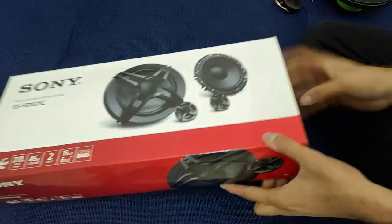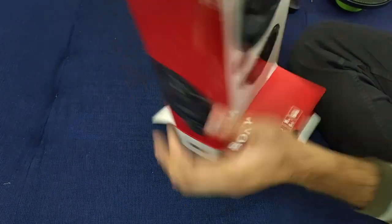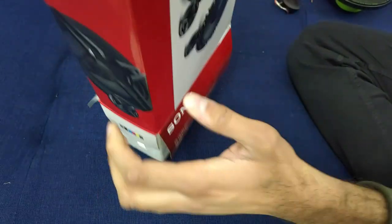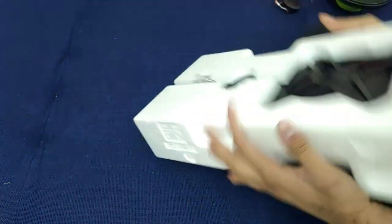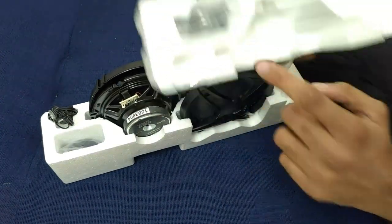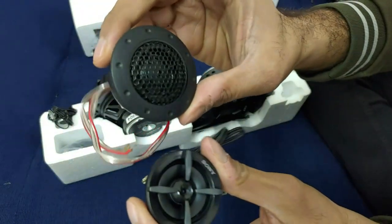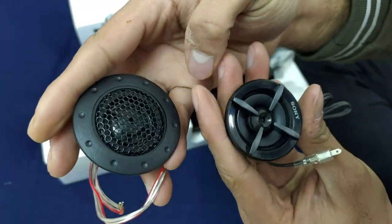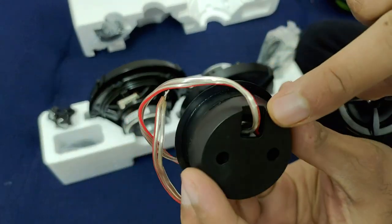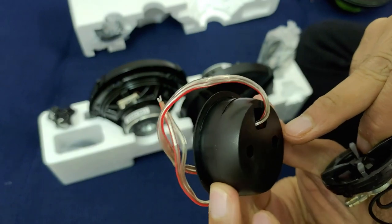Now let's open the Sony — the Sony box opens from the side as shown in the unboxing. We get a little crossover and wire harness with Sony too, so that's a win. Now for the main event — let's compare the tweeters. This is the Hypersonic tweeter and this is the Sony tweeter. The Hypersonic is a little bit heavier and the Sony is very small. The Hypersonic magnet is noticeably bigger — you can see its size and the holes clearly.